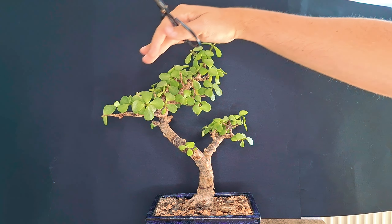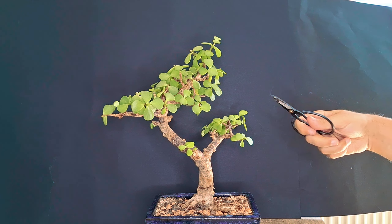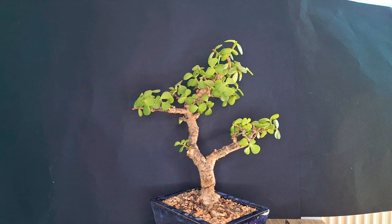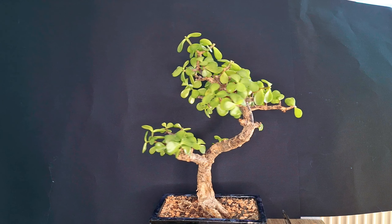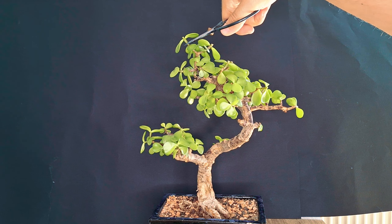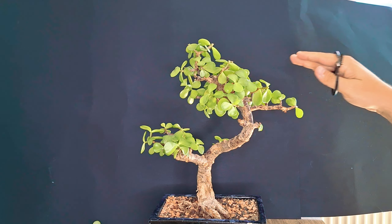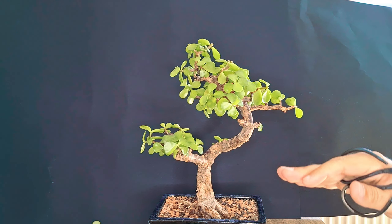Looking at the result, we can definitely see the triangular shape here very nicely. We shorten this branch a little bit to give it a nice triangular shape. Of course a tree is never two-dimensional, so we need to look at it from different angles — and this triangular shape actually holds through a lot of different angles. From the back it also has a nice triangular shape, and the tip is maybe a little too big still, but it's evening out nicely toward the lower branches.